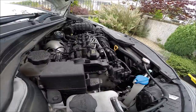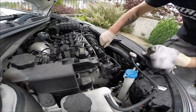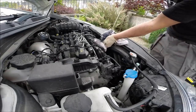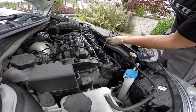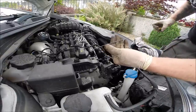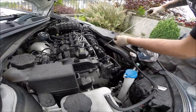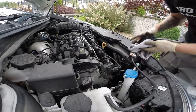Now we wait a few minutes and check the engine oil level. As we can see, it's perfect. So that was 5.5 liters of engine oil.